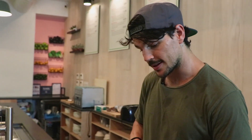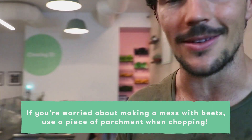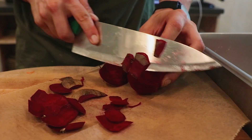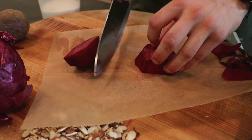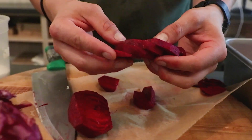Next we have some tasty beets. I'd definitely recommend keeping your board as clean as possible. Simple trick: get yourself some parchment paper — this will save you from any stains. You can also use a peeler, but I love working with knives. Just like that, you can start chopping; I'm going to halve it and then make some little semicircle cuts.